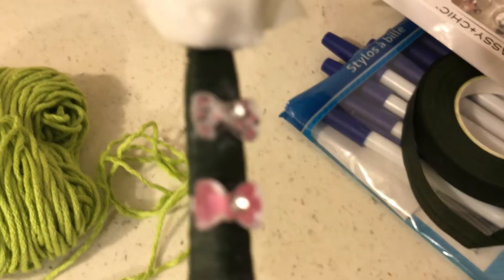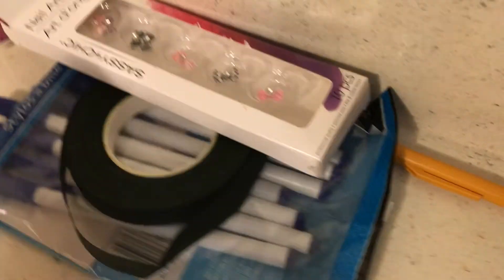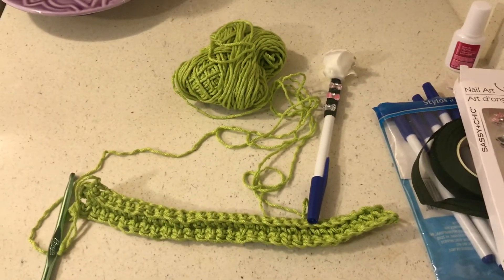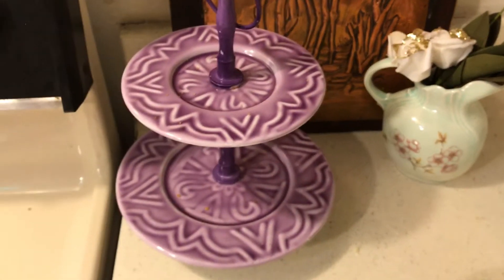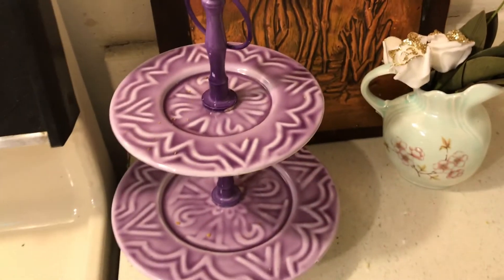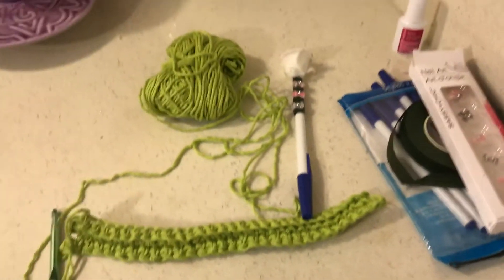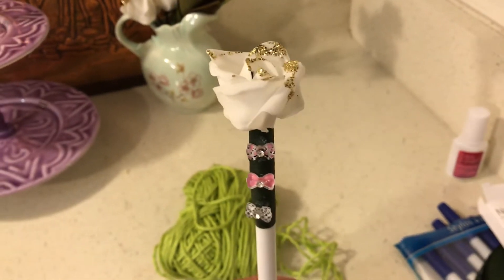I bought the floral tape, and these are just nail decals that I bought. I really appreciated all of the comments — I read them all and answered them all. I got these on sale at Marshall's for $4. So here are two crafts for really cute, really cheap Christmas gifts — thanks for the pen idea!